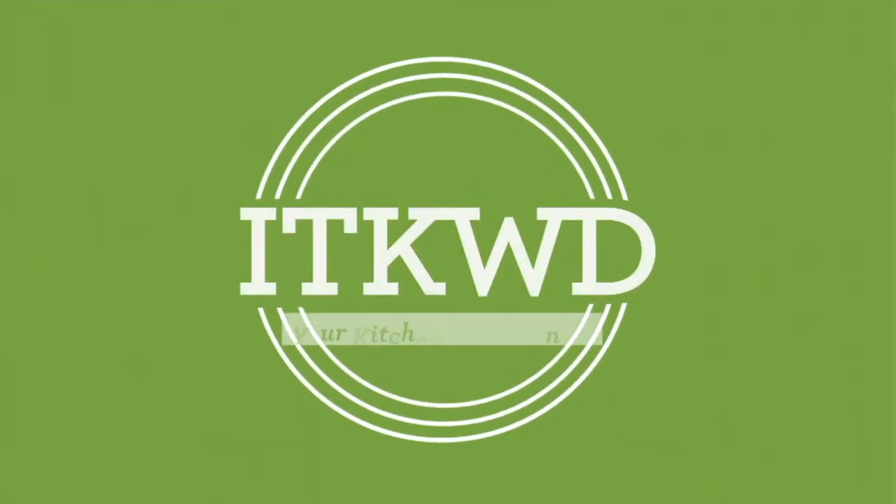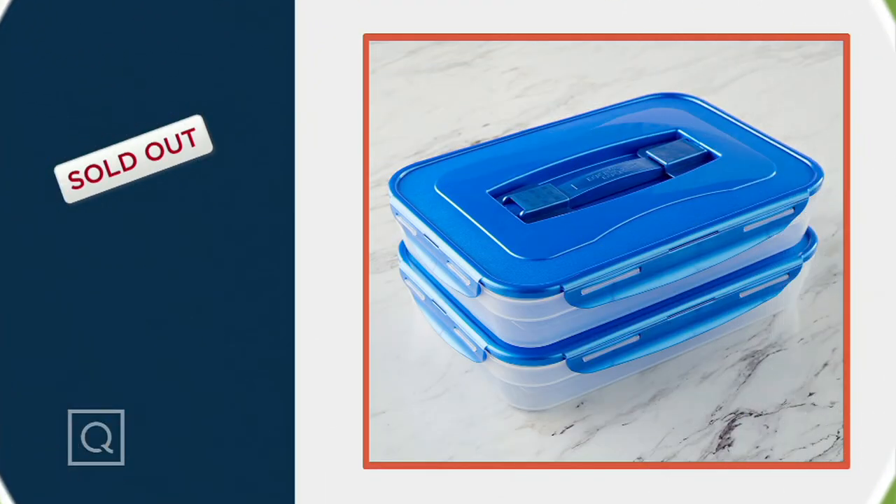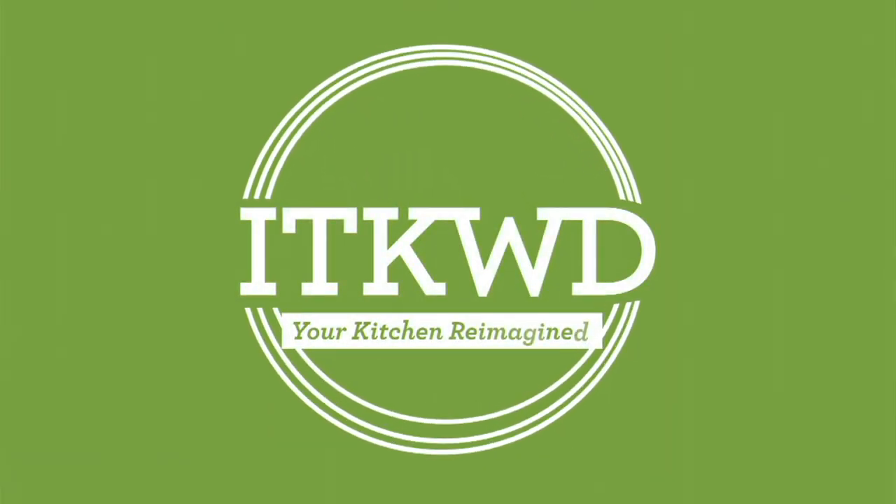Let me update you that we have sold out of our lock and lock. The lock and lock set of two 9 by 13 carriers have sold out completely, so be sure and stay tuned for more.